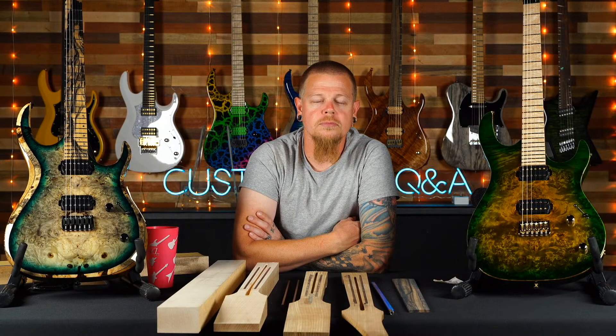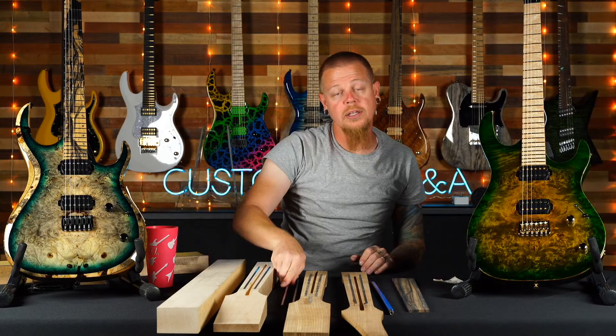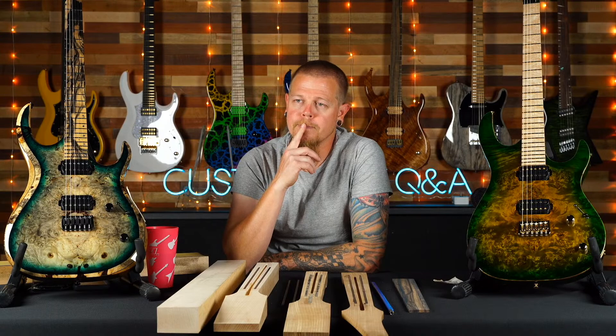Quentin asks: if the two carbon fiber rods won't bend, how does the truss rod adjust the neck? They do bend — you can see it flexing — but it's hard to see from a distance and realize you're talking about fractions. You're talking about a very small amount — less than an eighth of an inch is what you want for any type of relief. So yes, they bend, just a very, very small amount.